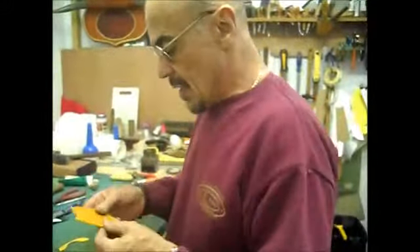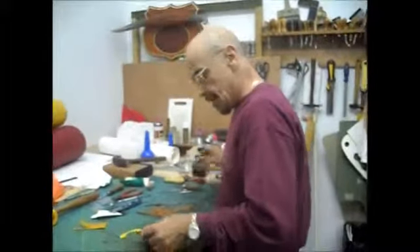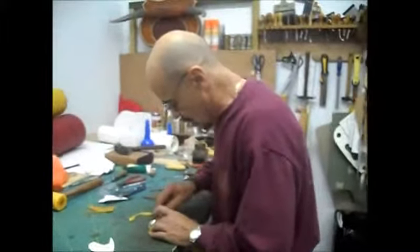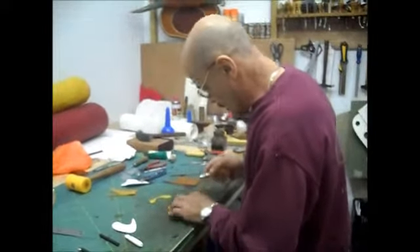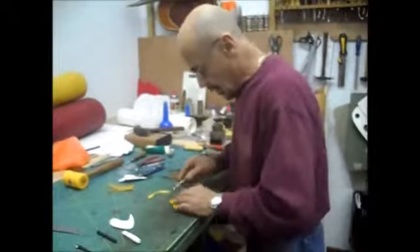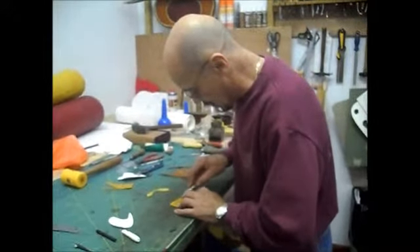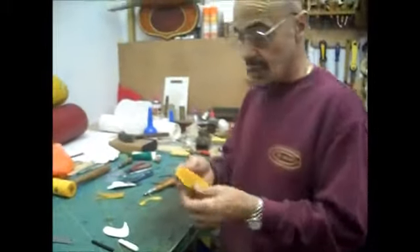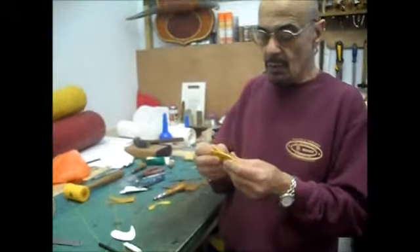With the pieces cut out, Ray explains he's going to score a stitch groove: 'It helps to protect the stitch - it countersinks the thread so you don't get too much wear on it, because this is going to be sewn.'